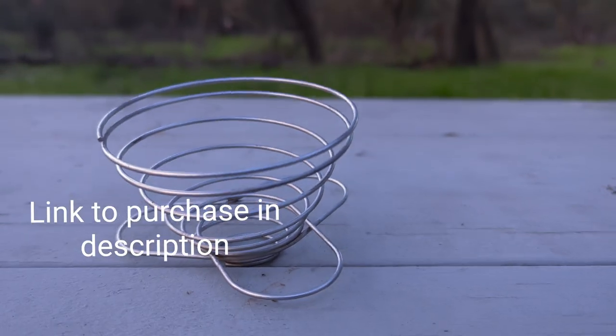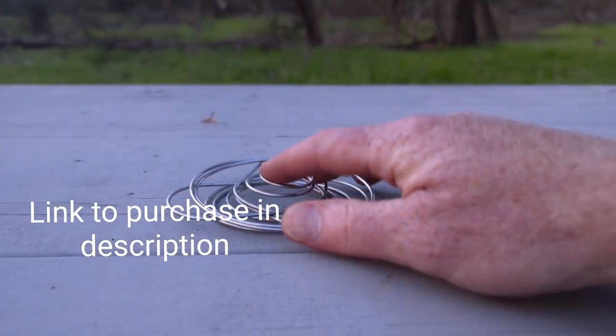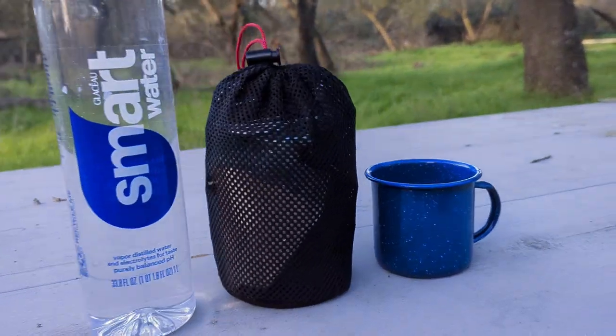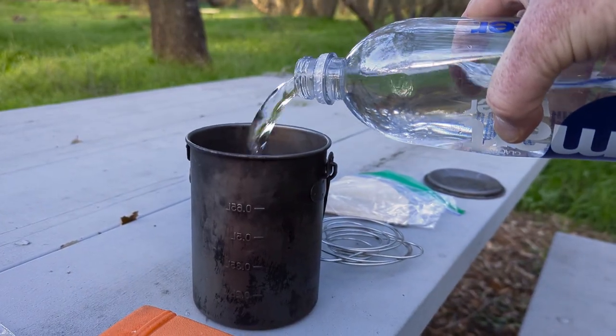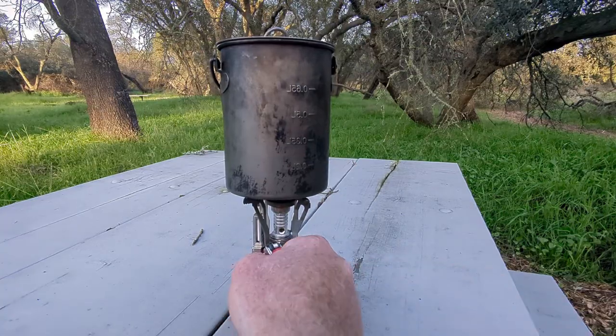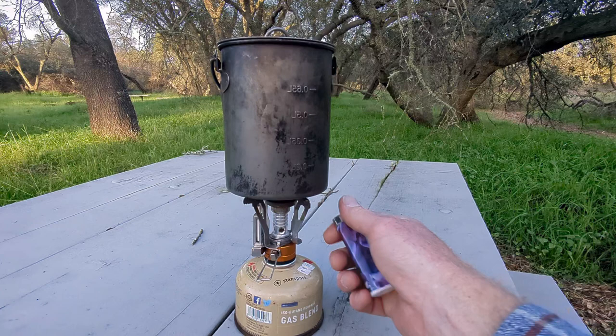Today I'll show you how we make coffee the ultralight way using this collapsible coffee cone. Here's all our gear. Add our water to our pot, put the lid on there, and go ahead and get our water boiling — turn the gas on here.